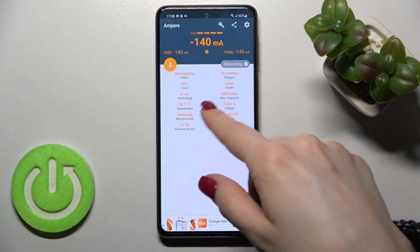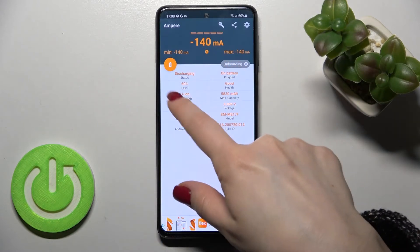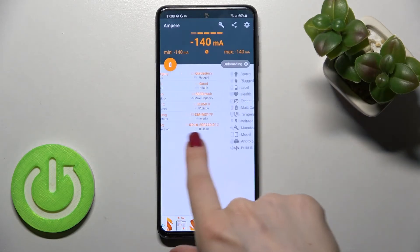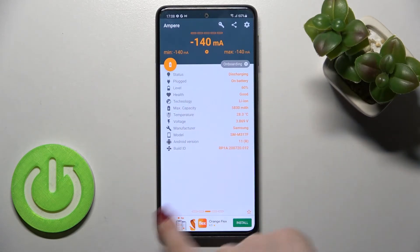Also here we got other information about our battery level, temperature, capacity, and more — like the model of our device and the Android version.